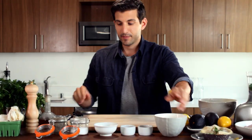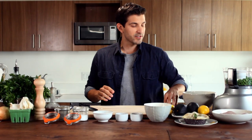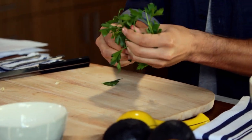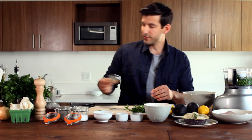We start off with our food processor here. We're gonna take our two cups of thawed peas and place them in the food processor with a little bit of garlic. Then we're gonna take a handful of parsley and a quarter cup of tarragon and throw it all in the food processor.